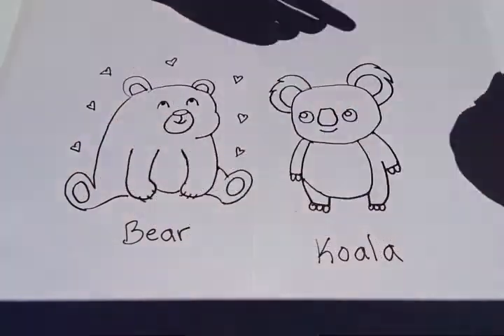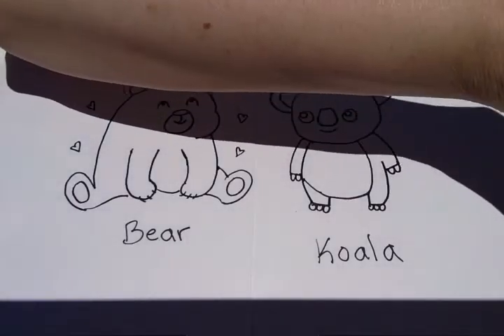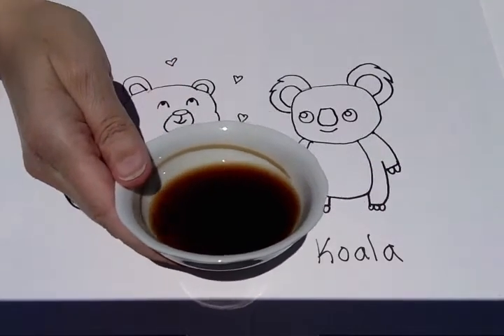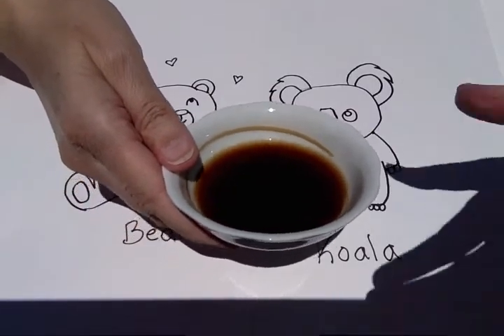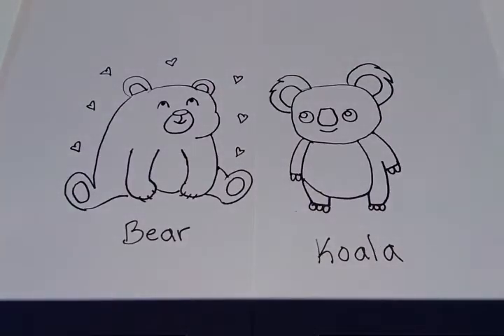I also made some coffee in my coffee maker, and when that was done brewing I put a little bit of the coffee in a bowl too. It looks like it's a darker brown color than the tea, but we'll see how it turns out.